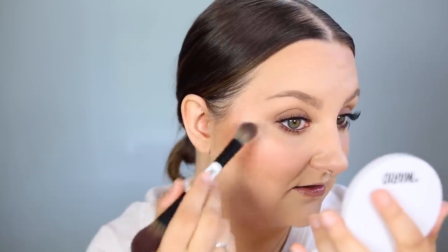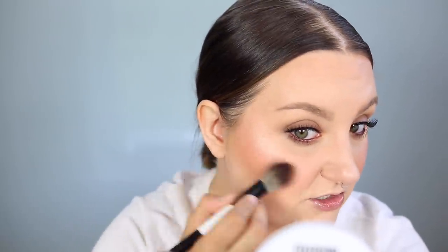I completely agree with what he was saying — it's very subtle and very natural. I feel like you could really easily apply this if highlighters are overwhelming for you and you always over-apply, because I don't think it would be easy to over-apply with this formula. I went in with the shade Golden a little bit as well and this one is more intense — a little more glowy. I feel like it might be a little too much for my skin tone; it's more for a medium skin tone.